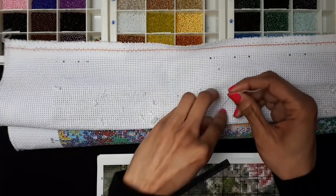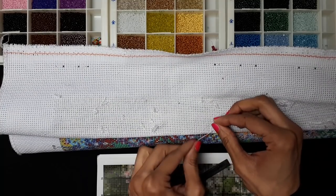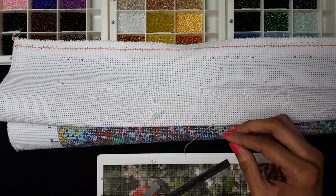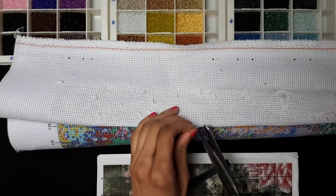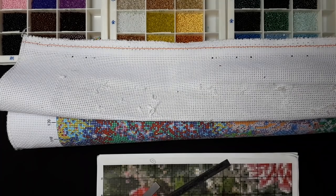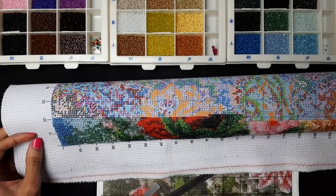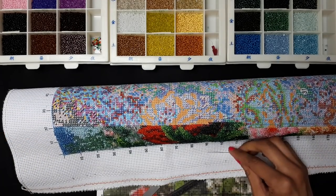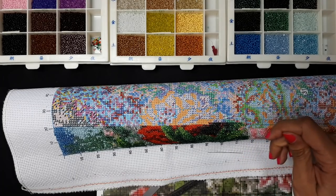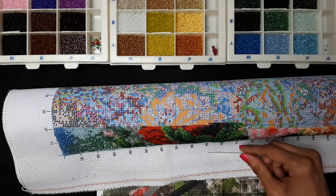The needles that came with this kit were way too small because they advise you to use three strands of embroidery floss for each pass, and that was way too small to fit three strands. I had one needle that did the trick and fit most of the beads, but it was very short and I bent it up a little bit too much, so I needed new needles.